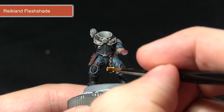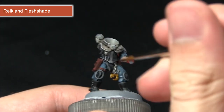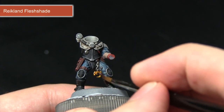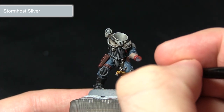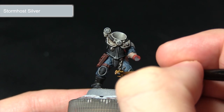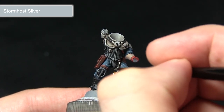By applying Reikland Fleshshade over the gold we get a really nice warm shading. It pulls into the recesses and really brings out some of the detail, enhancing the highlight we'll apply next. The final step in painting the gold areas is to highlight the edges with Stormhost Silver, lightly dragging the brush along the edges to simulate light reflecting off the gold surface, creating a much lighter edge colour.